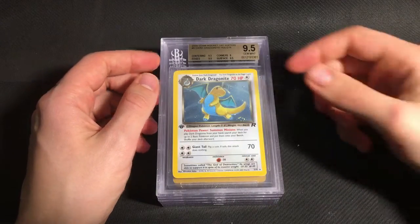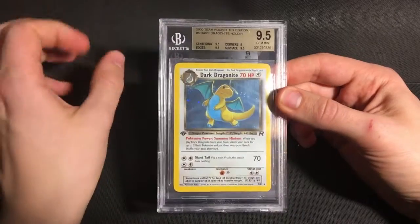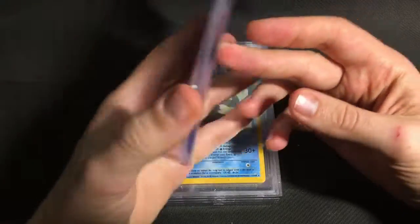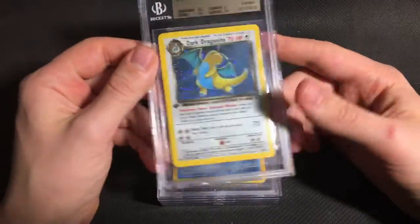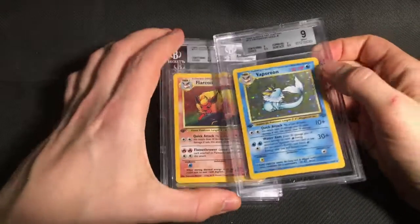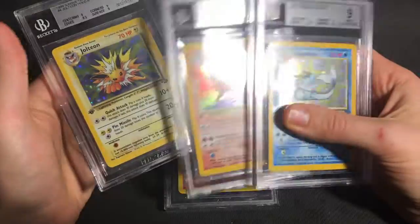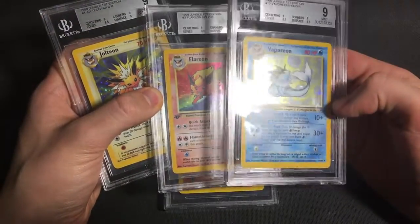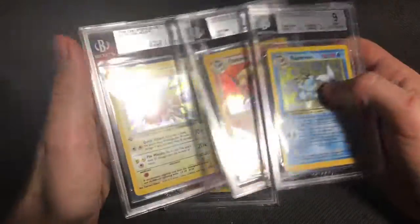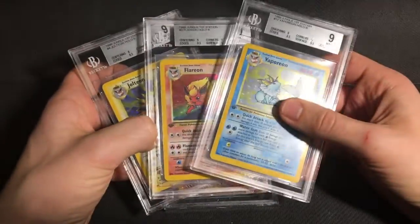Then next up is my Dark Dragonite, which is one of the cards I pulled myself. I thought it would get either a strong 9 or a basic 9.5. The 9 on corners is definitely fair — it's got a couple of little factory nicks. But apart from that, it's a really nice card and I'm very happy that it did get the gem. Then next up we have all three of the Eeveelutions from Jungle. These got pretty much exactly what I expected. I pulled all of these myself, but they have pretty obvious factory silver, which is a common issue for Jungle. So they all got 8.5s on edges, but aside from that they managed to get mint subgrades for the overall 9. So I'm pretty happy to have that as a matching set of 9s.